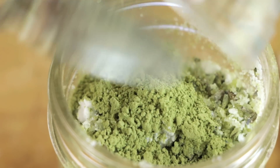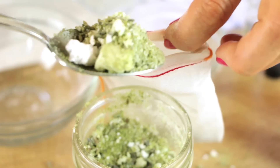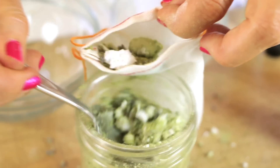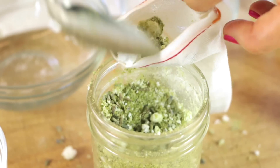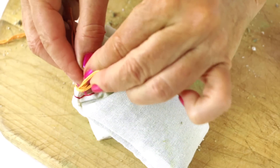Finish it up and fill up your gauze pouch, because this is what's going to go in the tub. This recipe makes two of these. Tie it up tight.